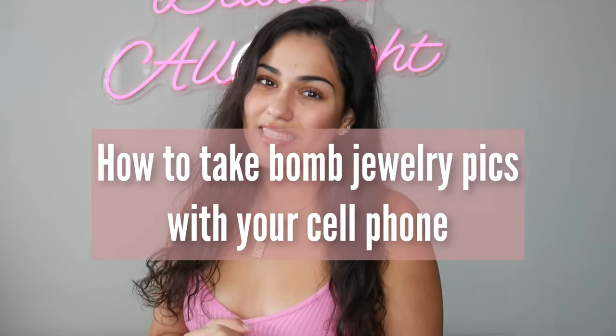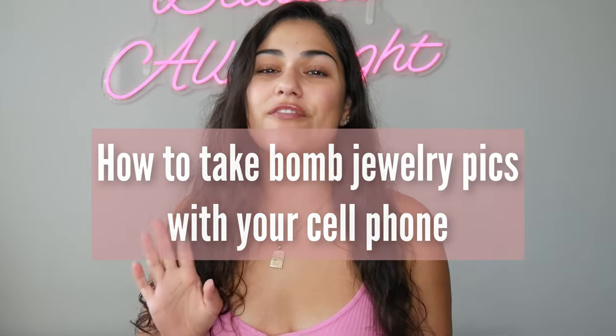Hello, welcome back to my channel. Today I'm going to be teaching you how to take bomb jewelry pics with just your iPhone and a few other tools. I just want to say excuse me for sounding a little sick — I've been dealing with seasonal allergies for the past two months and it's been putting me out of the game a little, so I'm sorry if I sound congested, but the show must go on.